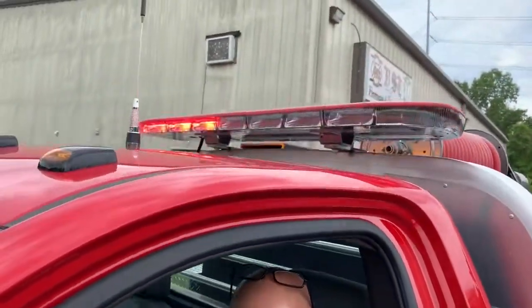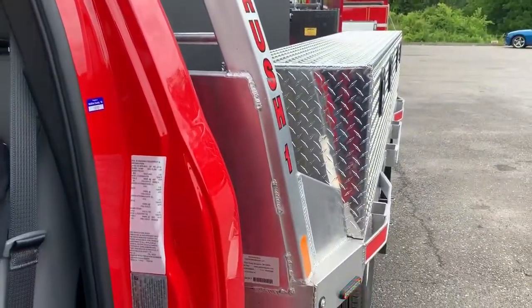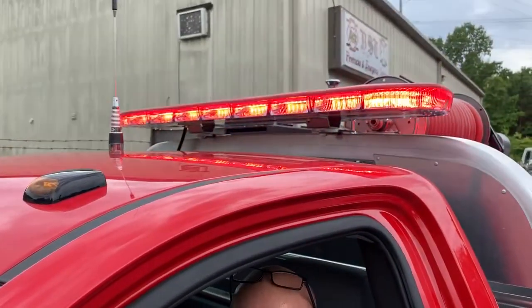These six buttons control the visual and audible warning. The button on the far left is your responding button — that turns on your warning equipment to an aggressive flash pattern that includes white flashes. Once you get on scene, you need to go to blocking right-of-way. The button on the far right puts you in blocking right-of-way, which turns off the white warning equipment. You can also use blocking right-of-way if you're responding in heavy snow or rain and getting back flash from the weather.